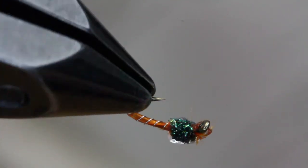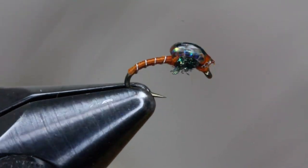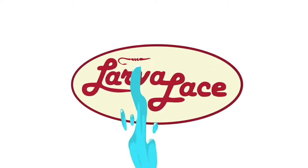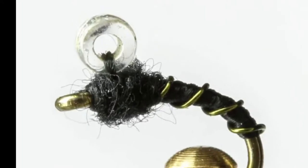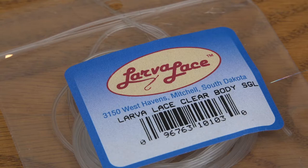We hope that this new Bubble Back Emerger will become one of your new favorites. Here's how you tie it. The Bubble Back Emerger is typically tied with a glass bead on the back of the fly, but this one uses a new technique in tying with original larva lace body material.